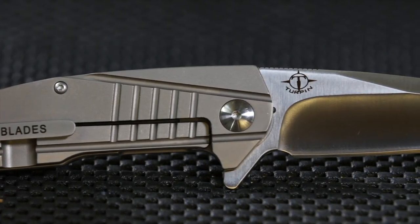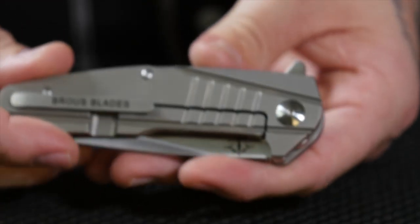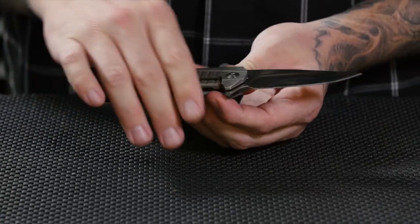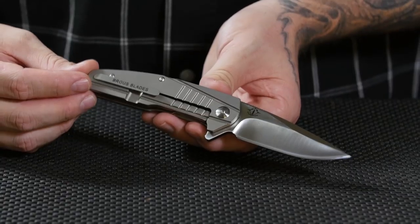I encourage people to order the Insight because Dustin Turpin is one of my favorite knife makers. He's a great designer — his high-end customs go anywhere from a thousand to five thousand dollars a piece, and here you can get a semi-custom knife for under six hundred dollars. There are only 500 pieces in this run, so place the pre-order and you'll get free shipping and a free carbon fiber money clip.